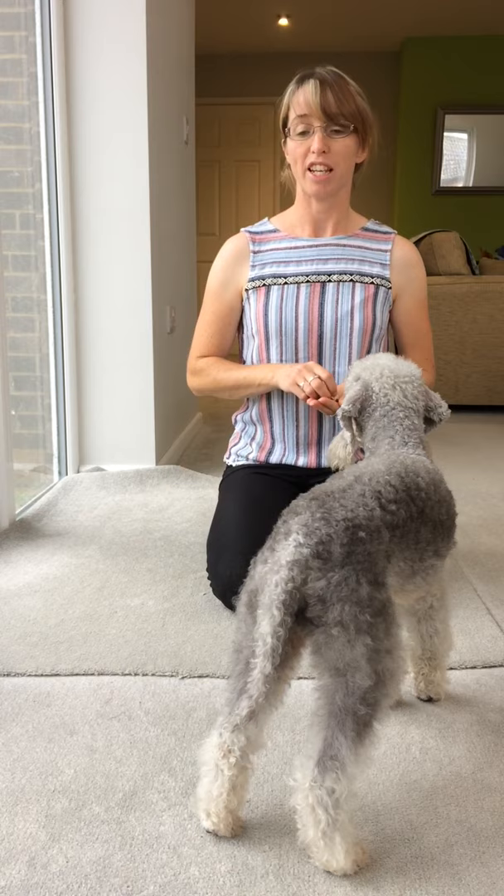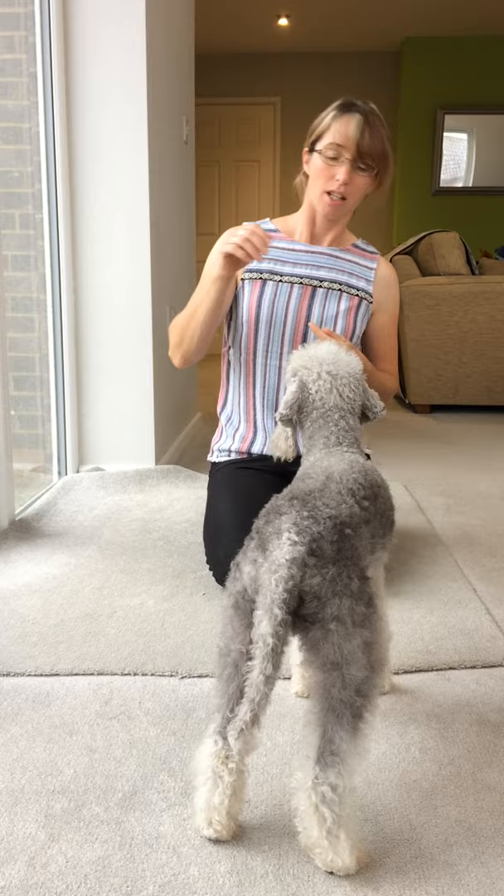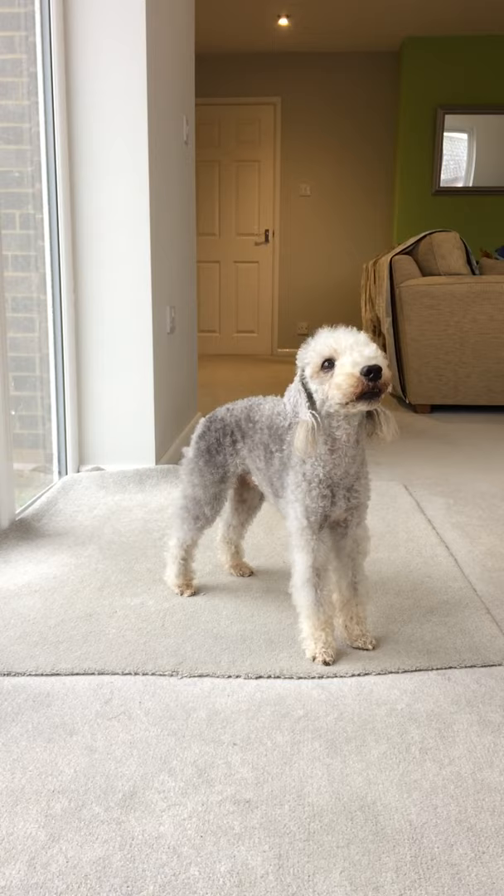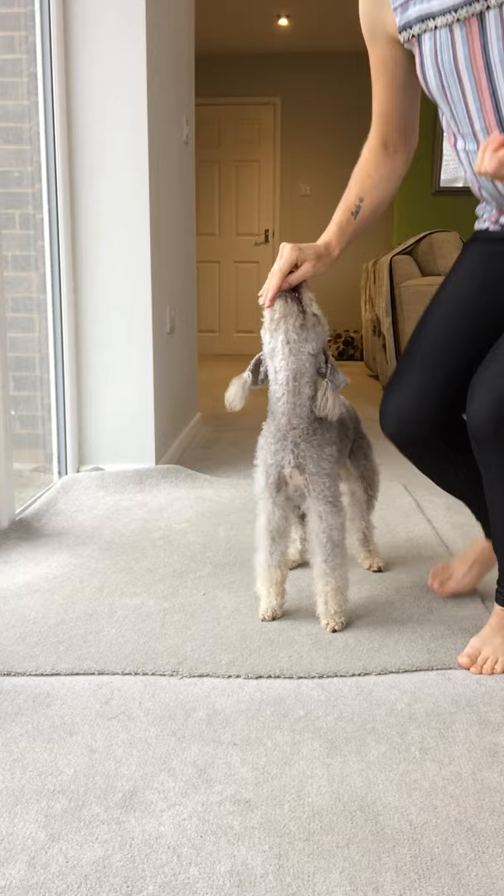Archer and I are going to show you how we do the twist and the spin. I will show you the finished article. Twist — yes, good boy. Spin — yes. So we'll do that again facing the camera. Twist, wait. Spin — yes, good boy. So that's the finished article.